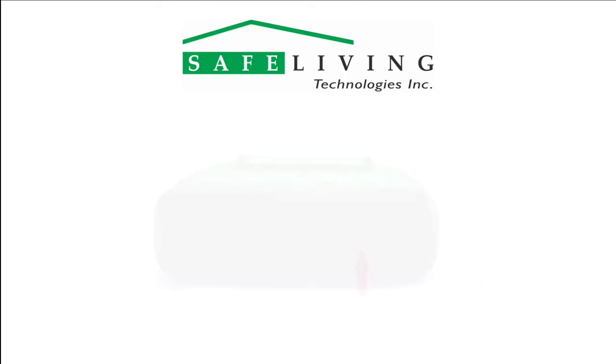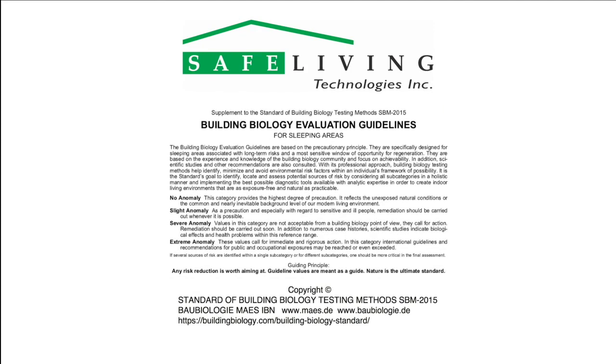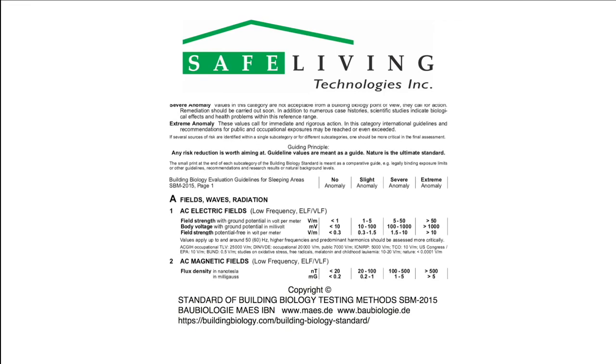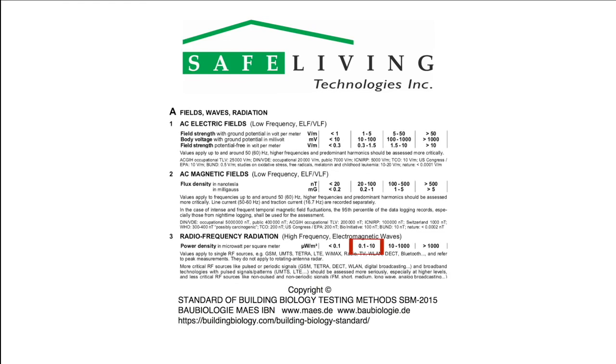When the batteries need replacing, the display will show low battery and all the LEDs will flash as shown. Once you have determined the highest peak reading, compare it to the latest building biology guidelines. Currently, SBM 2015 is the most recent building biology standard. A reasonable goal after mitigation would be to have levels reduced to the slight concern level in microwatts per square meter, as shown.